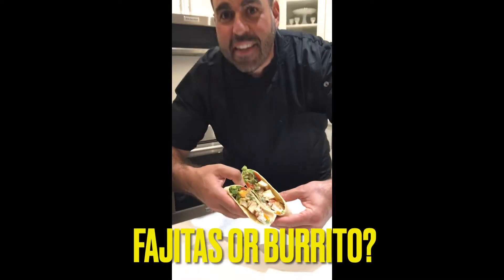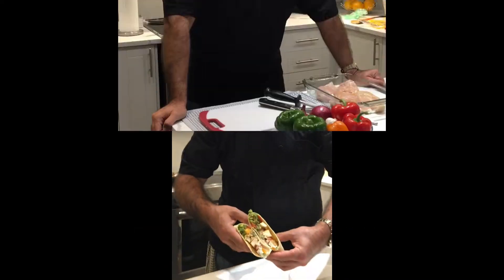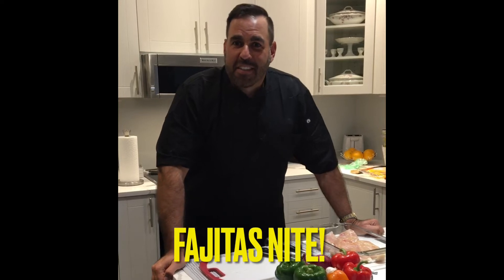Uncle Drew's kitchen is in the house, yo! Hey everybody, welcome to Uncle Drew's kitchen. Tonight is chicken fajita night. Let's get started.